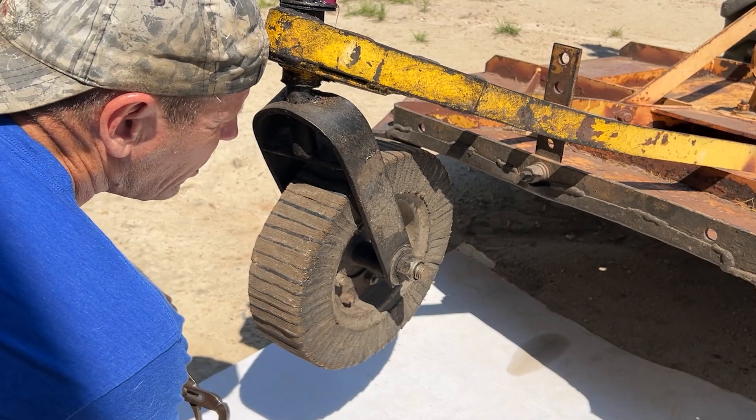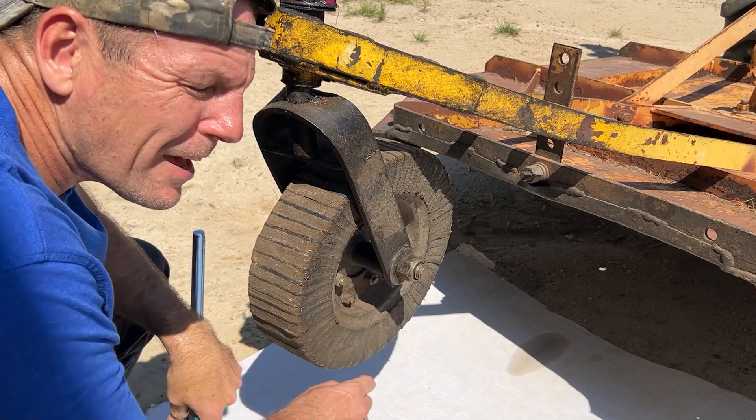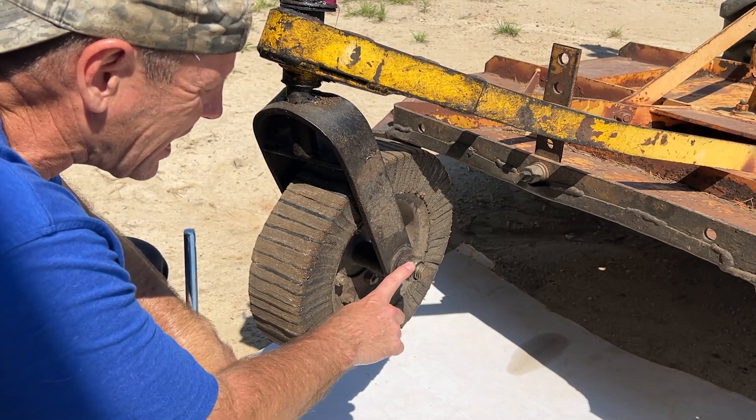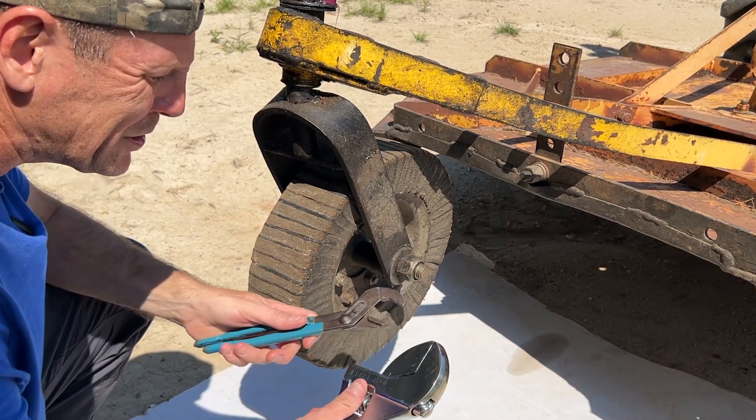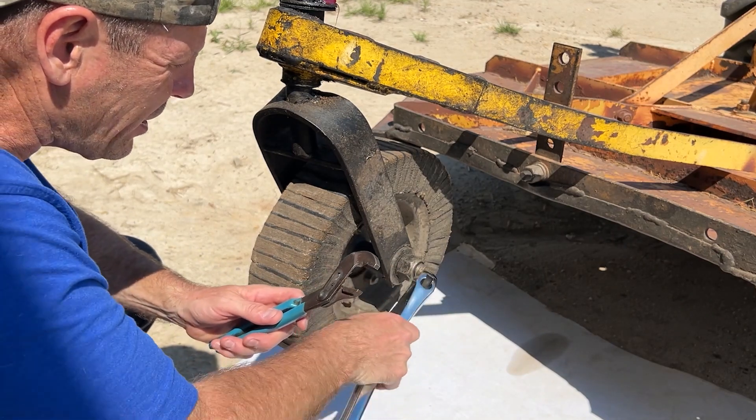The first step is to take off this old axle. I brought all the big wrenches I had and the biggest wrench I have is 1 and 5/16ths and it's not big enough. So we're going to use an adjustable and hopefully we can hold the bolt end with this pair of channel locks.